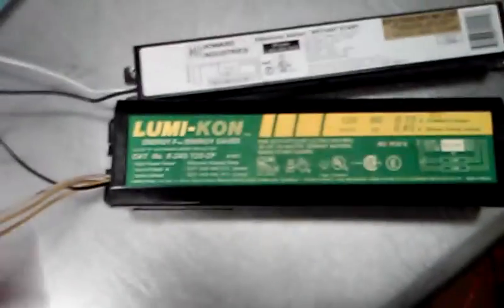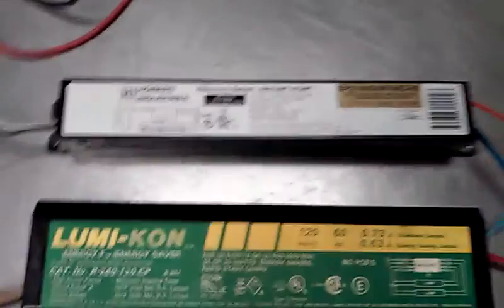Today we're going to put new ballasts in this double light fixture. Here's one of the old ballasts I took out. This old ballast is an 8-wire system. We're putting in a 5-wire system. It's pretty simple.